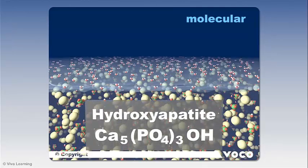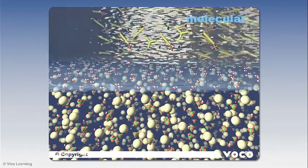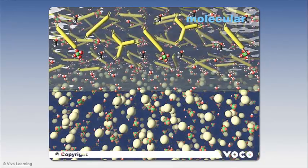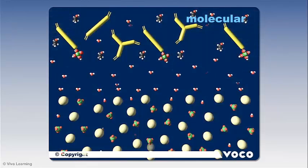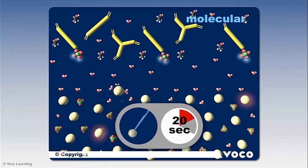Hydroxyapatite, the main component of the tooth, consists of calcium, phosphate, and hydroxy ions. The adhesive is applied, and all components from the adhesive liquid are depicted: the acidic adhesive monomers, the cross-linking monomers, and the solvents — ethanol and water. As the material is applied for 20 seconds, the acid becomes reactive. The protons disassociate and react with the hydroxy ions from the hydroxyapatite. As a result, the first demineralization of the tooth substance takes place.